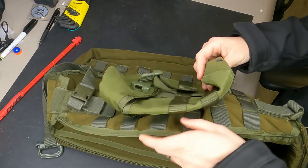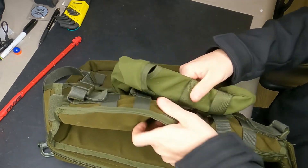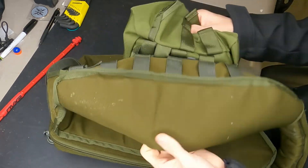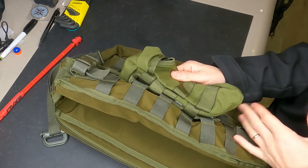You'll see that it's nice and tightly weaved all the way through — it's not floppy anymore. It'll flop about a bit because I'm not wearing it, but that is how you weave the MOLLE correctly.